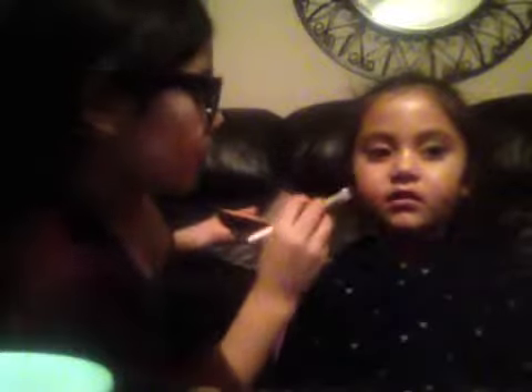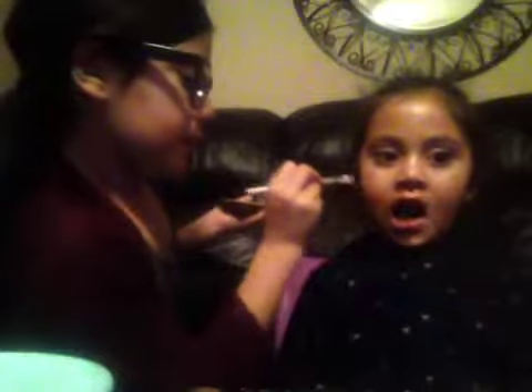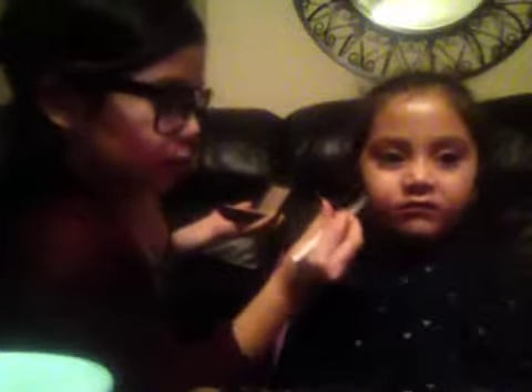Next we are gonna do the cheeks. Here it is — it's like a pinkish kind of color. We're gonna use it from right here, from the bottom of her cheekbone. And just blend it a lot — you're gonna have to have a lot of it. All the way down to her mouth. See that? So now just blend it.